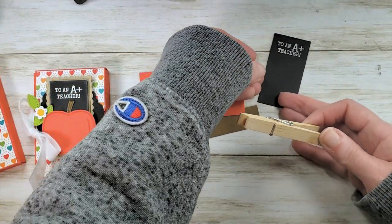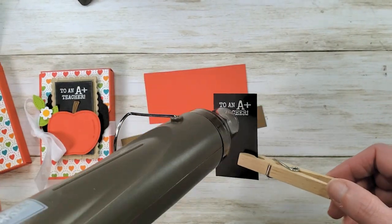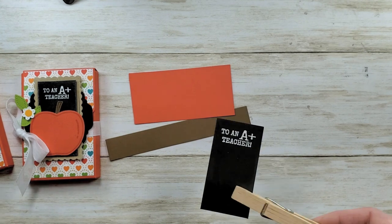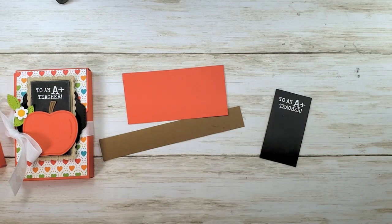I like to keep a clothespin around for embossing. Hold on to your piece and bring in the heat tool to set the powder. This heat tool reaches incredible heat — you don't want to burn your cardstock, toast your embossing powder, or burn your fingers, so keep that in mind when embossing.